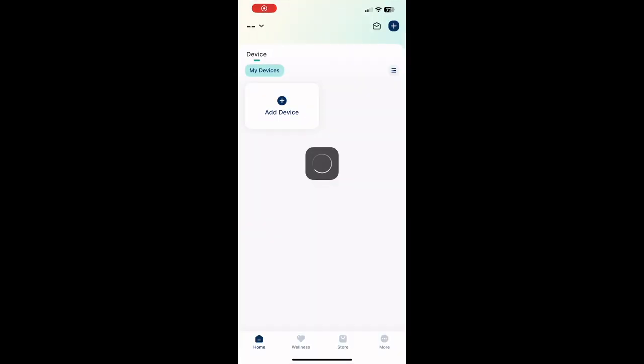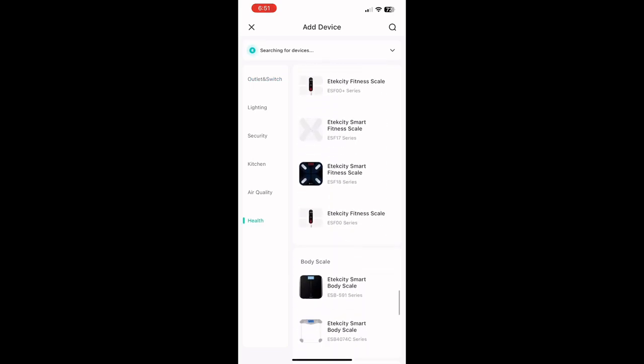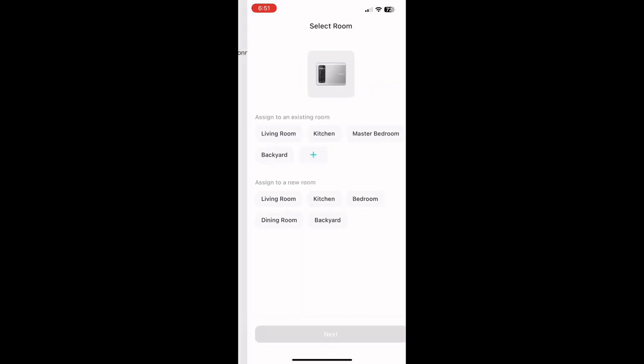What makes it my favorite scale is the app — this is what makes it a smart scale. When you first download it you're going to have to set up an account, and then it's easy to pair your scale to it with Bluetooth.